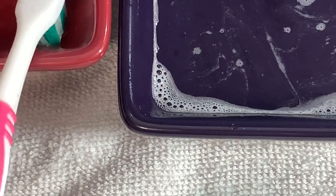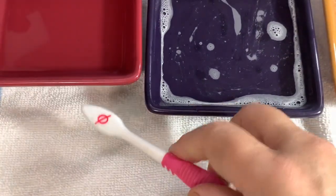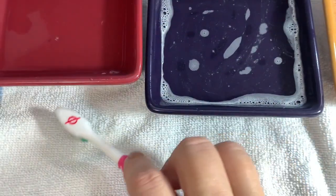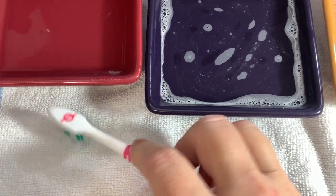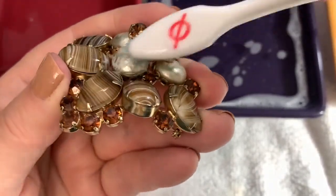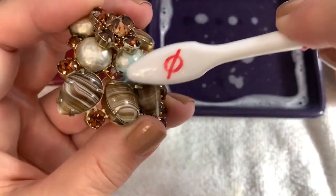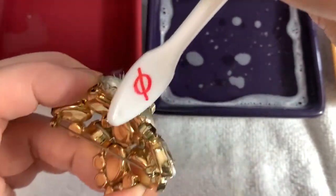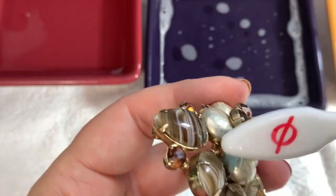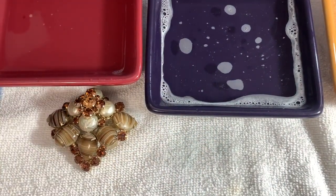I'm going to put my toothbrush in the vinegar, blot it out so it's not too wet. I have some vinegar — just a lightly damp toothbrush. Get some of that vinegar in there. That is coming right off — that's pretty nice. There's a little bit over here too, just trying to get that out. Let it sit here for a little while with the vinegar on it, and we'll be back.